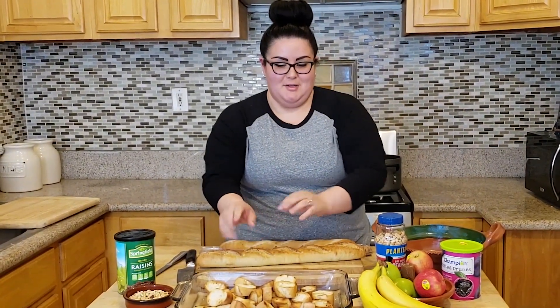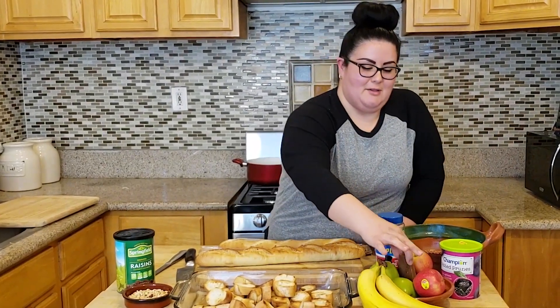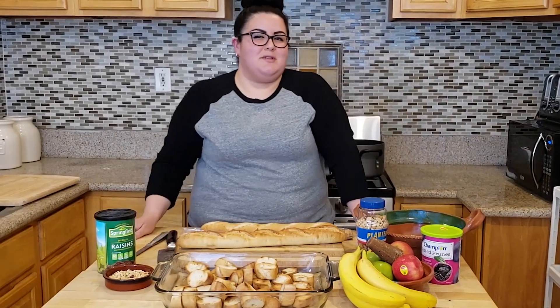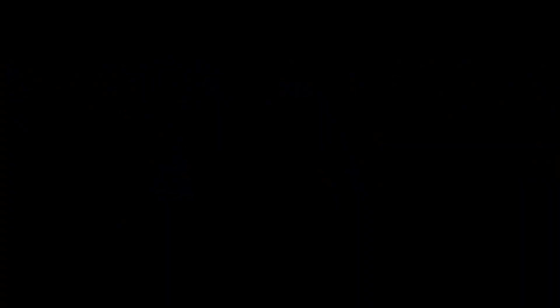You cut up your French bread and toast it up, and then you make a little sauce with some quinozillos, anise, and some cinnamon. I'm excited to show you how easy, easy, easy this recipe is going to be. So let's jump on into it.